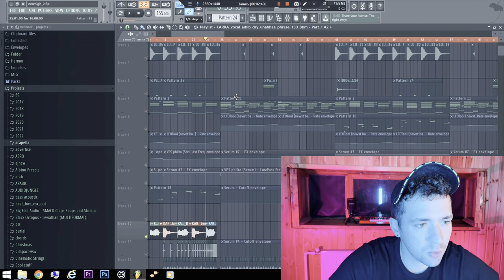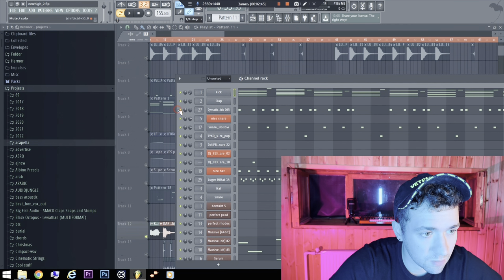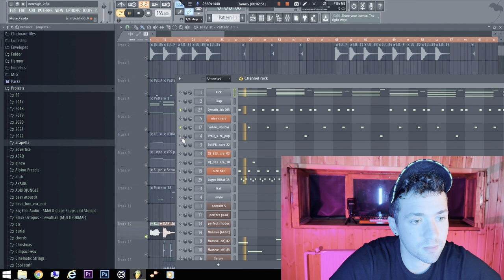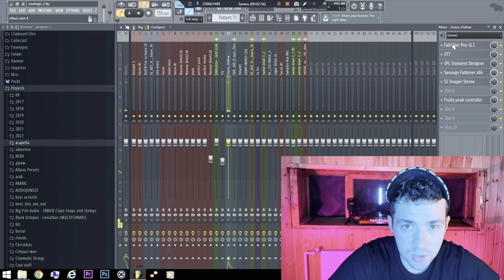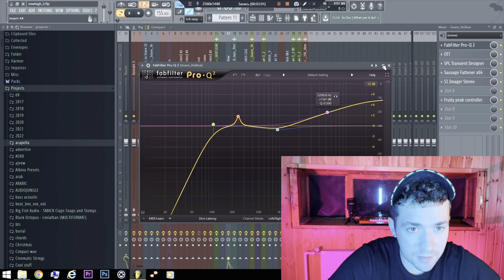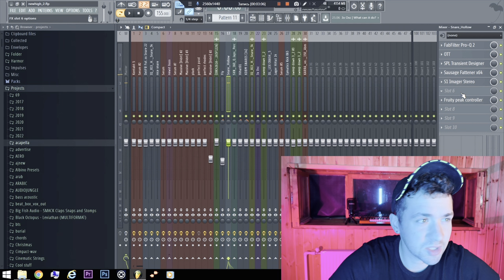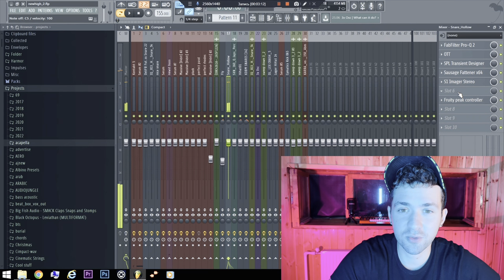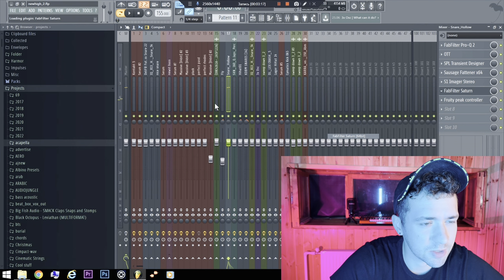Vocals are cool, but of course the main part is the kick, snares, and synths. I added some good frequencies and it made it sound better. Also, this track is a little old — about two years ago — but I found some new techniques to make it sound more punchy, so just check it out.